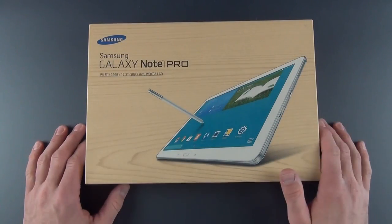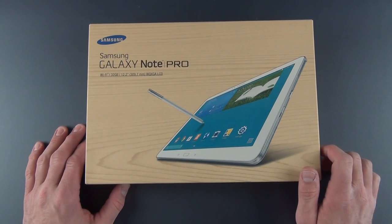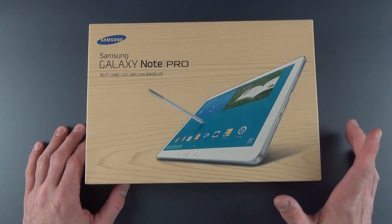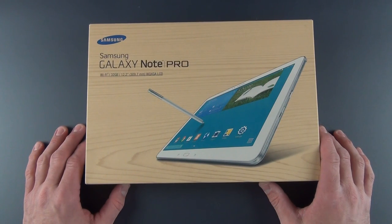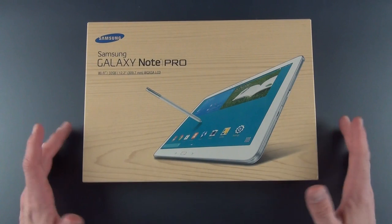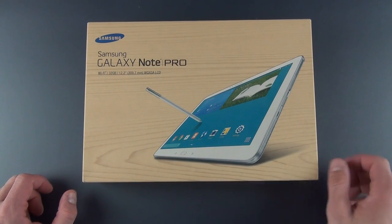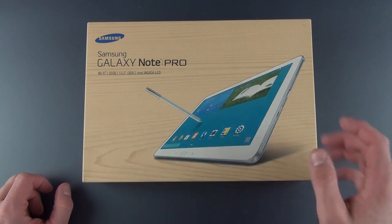In terms of the Note, it's just a version of the Galaxy Tab that includes a built-in stylus, just like the Note series we've reviewed before — the Note 3 and the 10.1. But the Pro series is geared toward pro consumers, or people who want to produce on their tablet instead of consume on their tablet, so it's geared toward multitasking and that sort of thing.